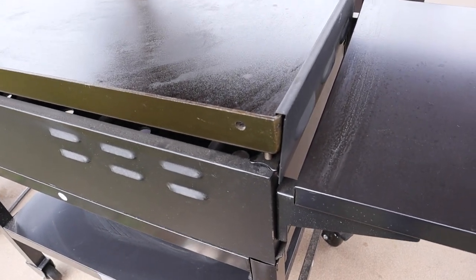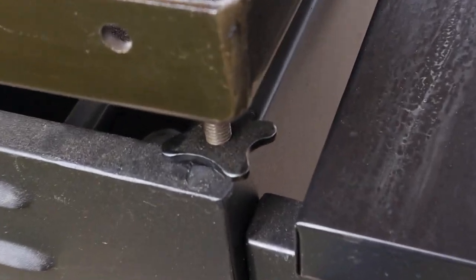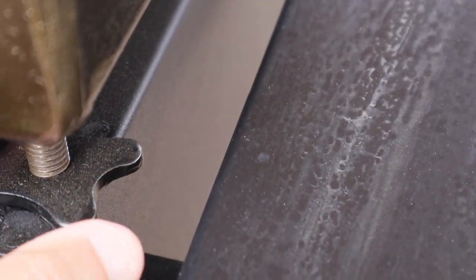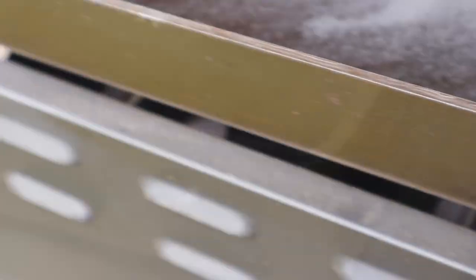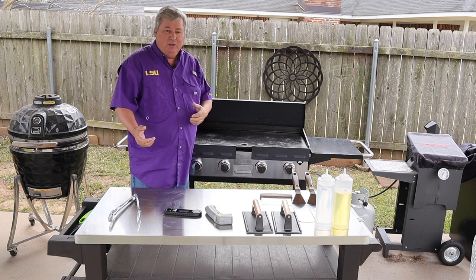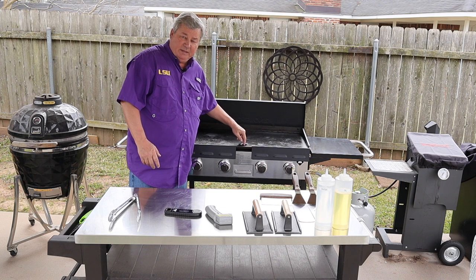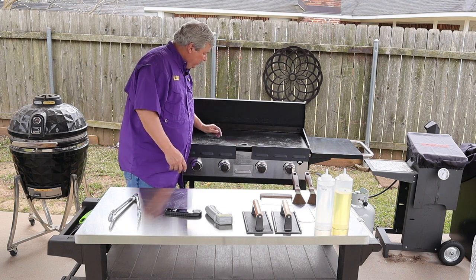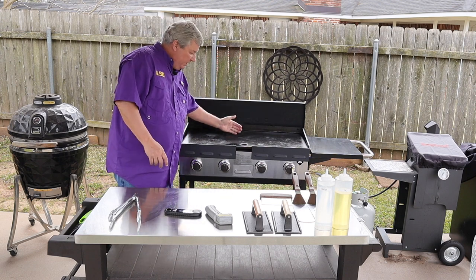Our next tip is to level the grill. One of the things that's really nice about this Members Mark is that it has levelers on it — it's the only griddle that has these. I can lift this up a little bit to get some of the pressure off and turn it to level. We want the grease to flow toward the front because that's where the drip pan is. Level both sides so that it doesn't puddle on one side but comes toward the front.